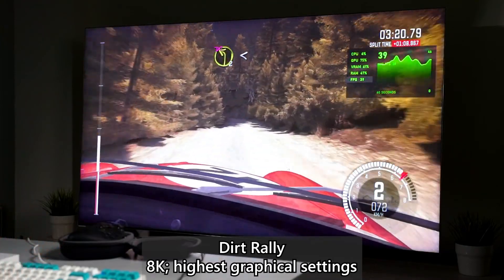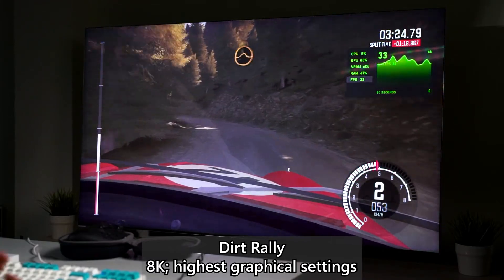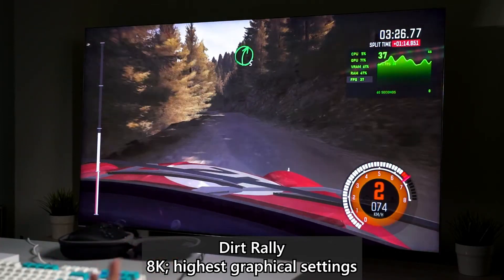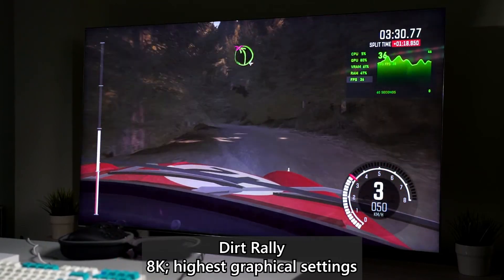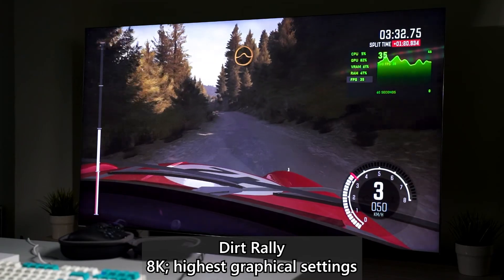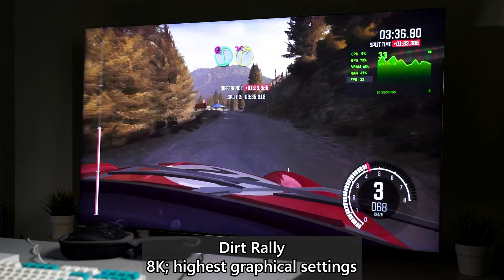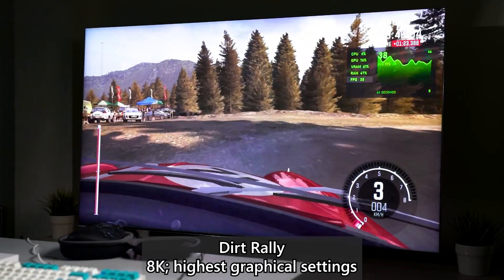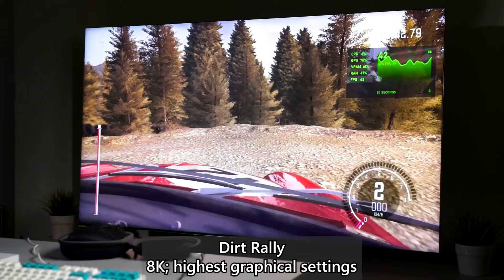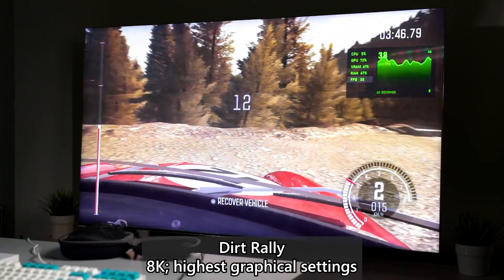VRAM is about 61%. Remember, this RTX 3090 has 24 gigs of VRAM, so technically it's about 15 gigs used up. It takes up quite a lot of VRAM real estate because all the pixels need to load at once. And remember, these old games don't have DLSS or anything like that, so it will literally stress your GPU quite a lot.